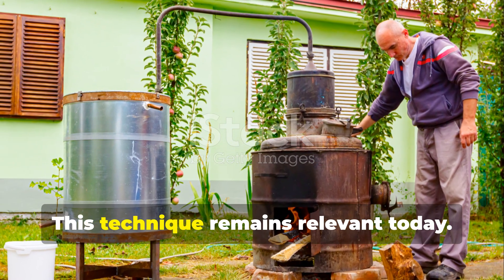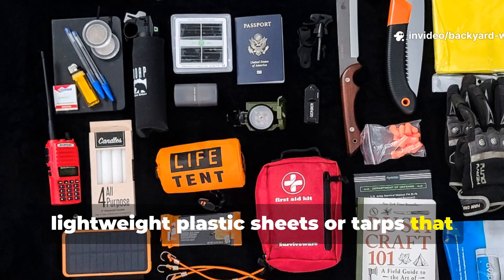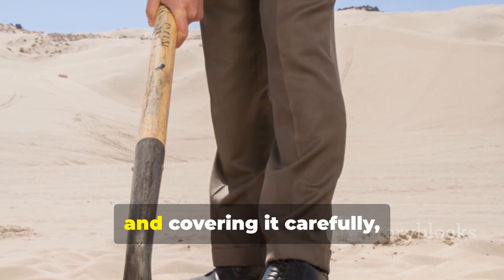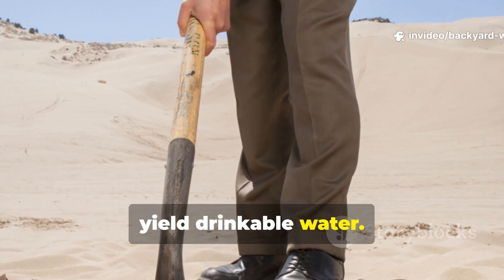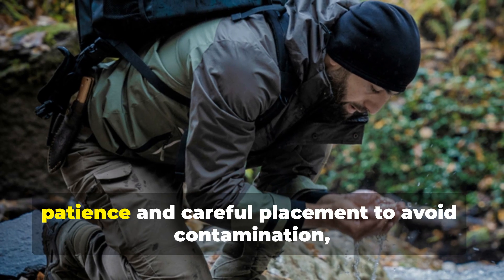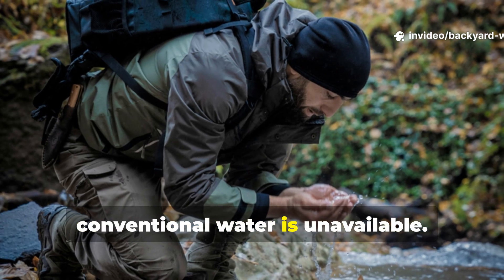This technique remains relevant today. Modern survival kits often include lightweight plastic sheets or tarps that can replicate the same effect. By digging a small pit, lining it with moist material, and covering it carefully, even desert or coastal environments can yield drinkable water. Practising this method in controlled conditions is essential — it requires patience and careful placement to avoid contamination, but it's remarkably effective when conventional water is unavailable.